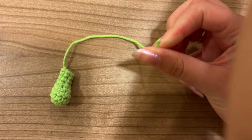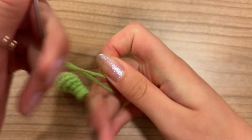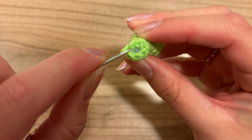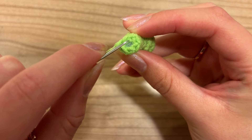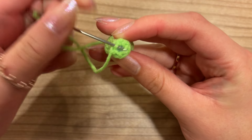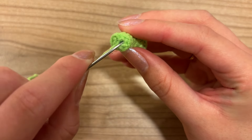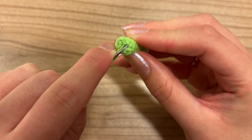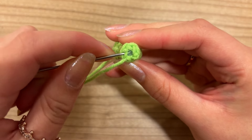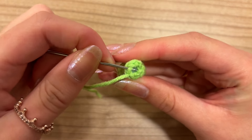Grab your darning needle and attach it to the yarn end still attached to the face. We're going to weave our needle through the middle loops of the six stitches around: go in here, in there, all the way around to close it. For example, go underneath the first middle loop, then for the second one go in the opposite direction, then the same again for the next stitch. Do this all the way around — a total of six times.